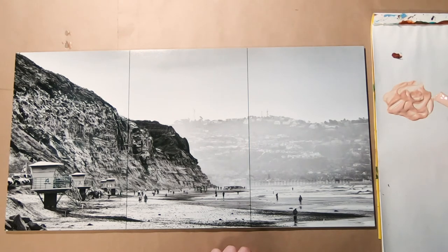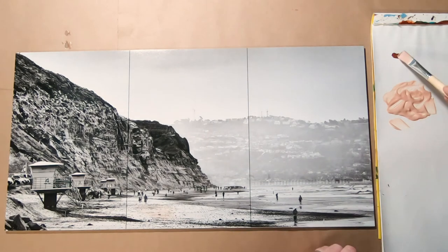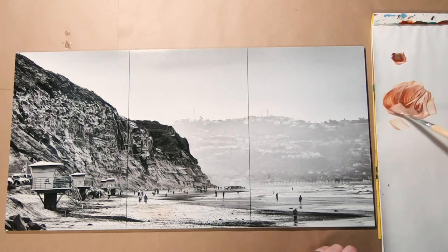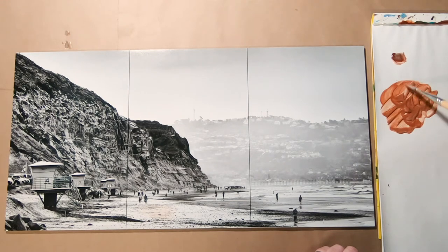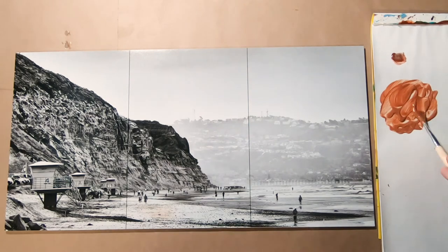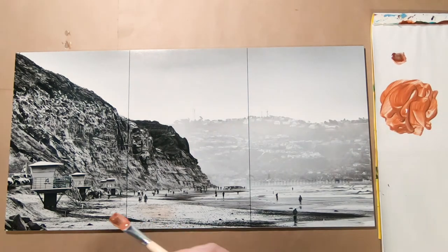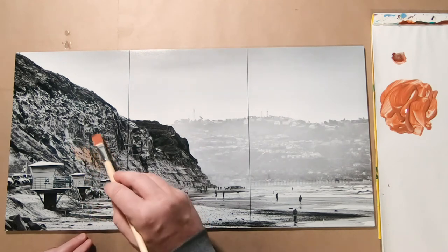So this actually might be a good color for the peach — I want that very light. See, that's still too light. So let's take a little bit more of the burnt sienna. Now I have probably overdone it, but this might then be a good color for the bluffs. See, that's still pretty light when you put it on the photo.